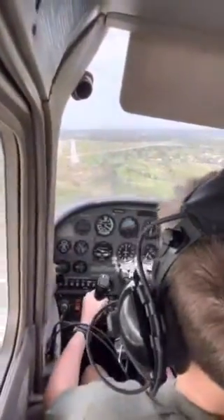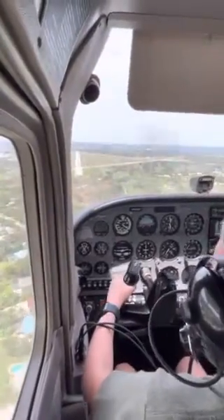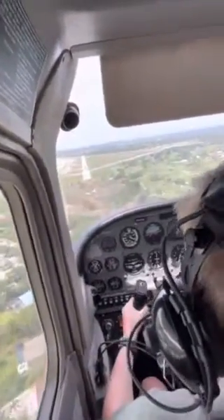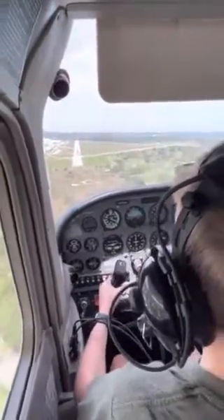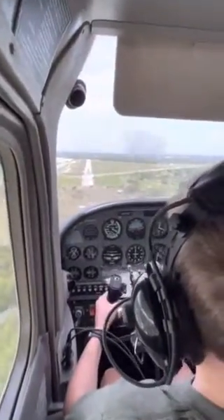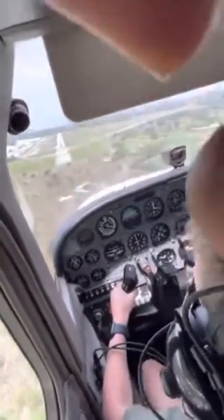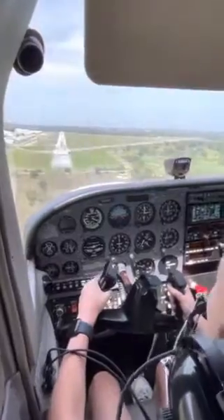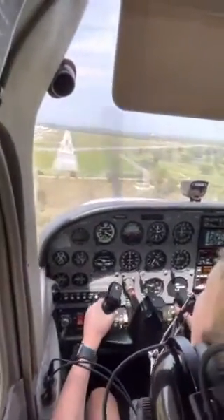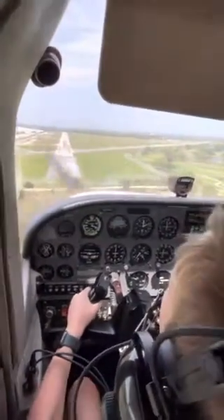Now we're going to start just going all the way down. Coming right before that number — see 3-0? Yeah, we're trying to keep that sight picture of our nose coming right before that, before the last one. Yep, a thousand foot. So our aiming point is almost over the number.